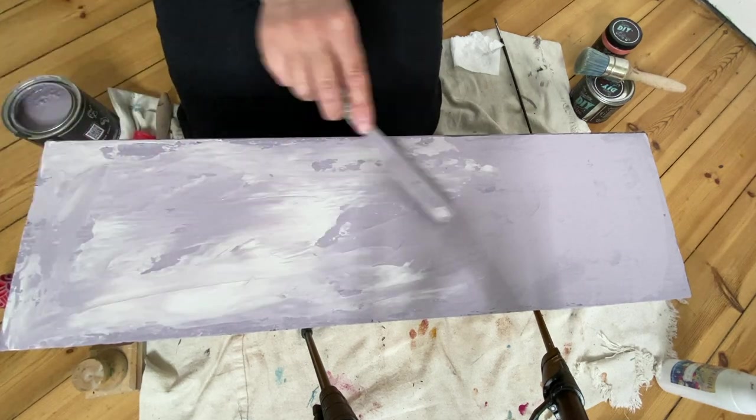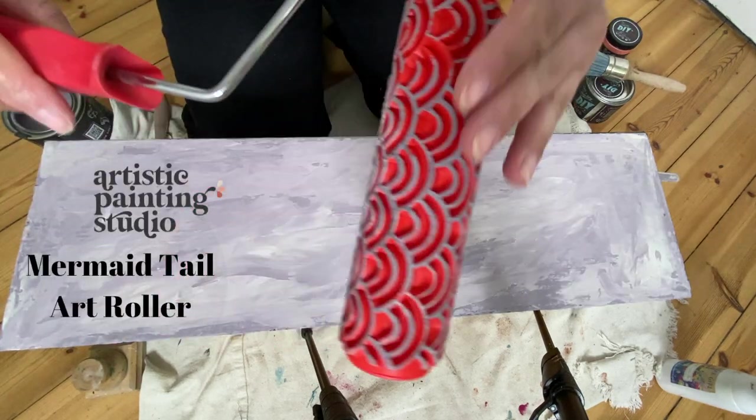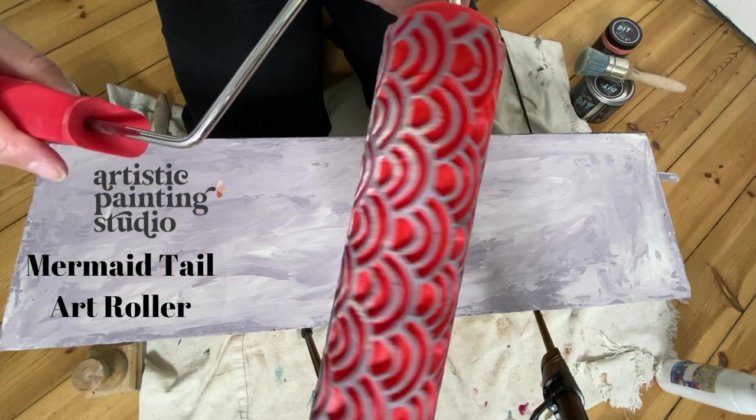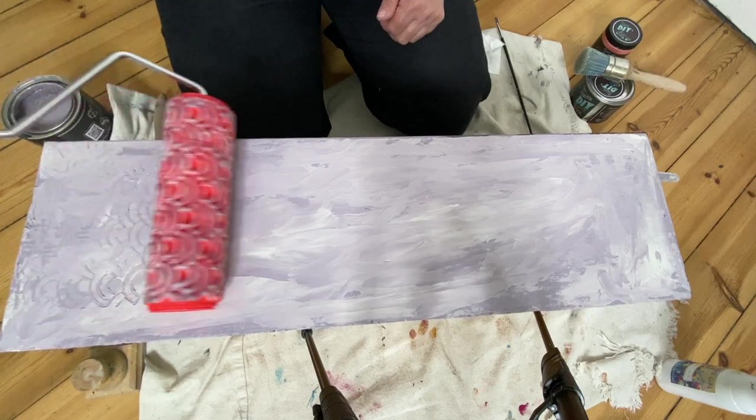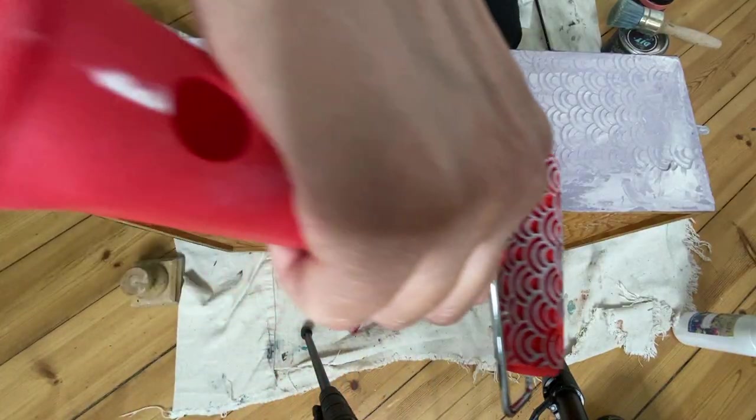I want places where I see French Millenary and places where I still see Tarnished Pearl. Immediately after applying the paint — while it's still wet — I used my decorative art roller from Artistic Painting Studio to roll through and create an impression in the paint.